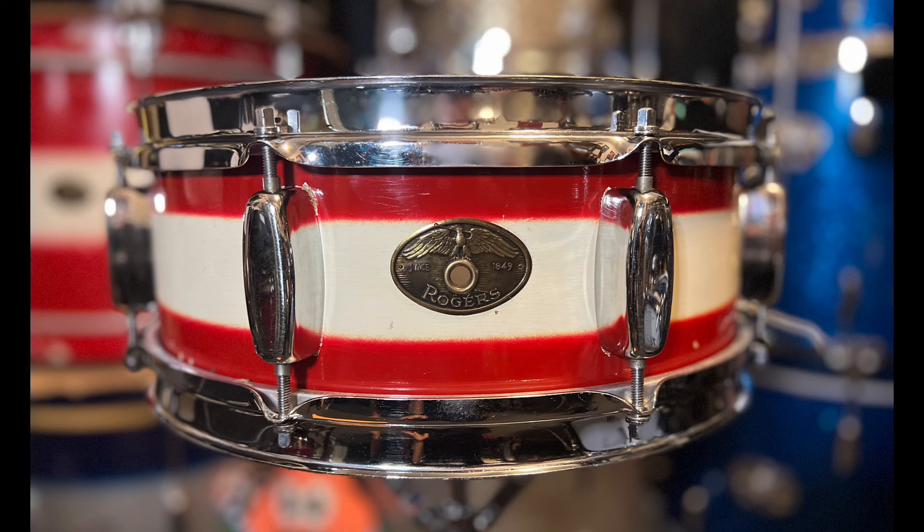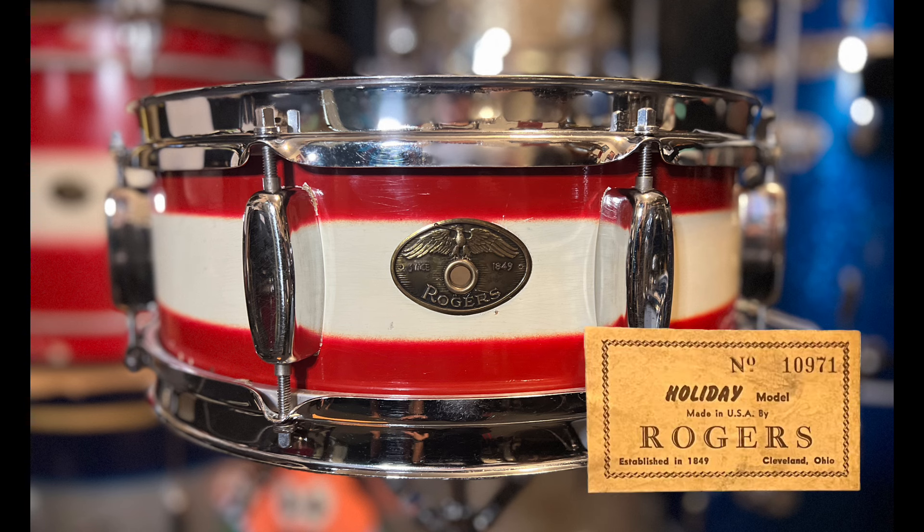The drum wears tall hoops in the first year of their production, eight flat-top coffin lugs in the final year of their production, eagle badge, Holiday tag, and universal strainer.